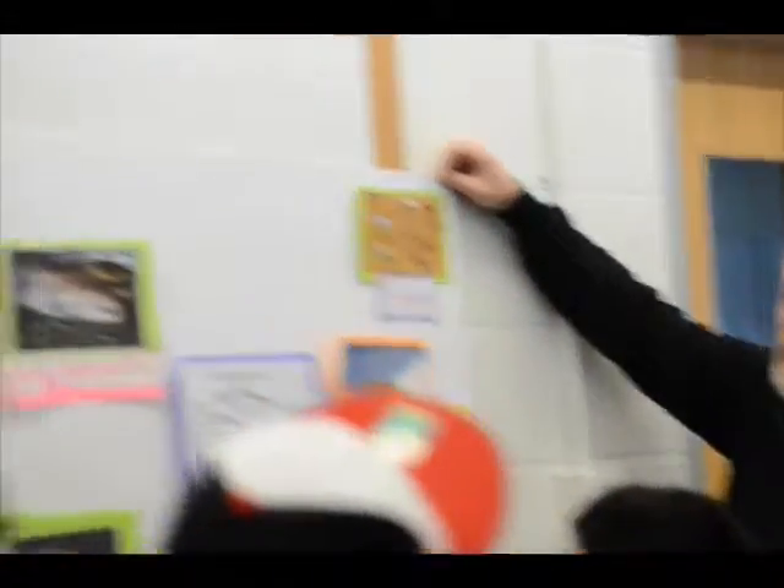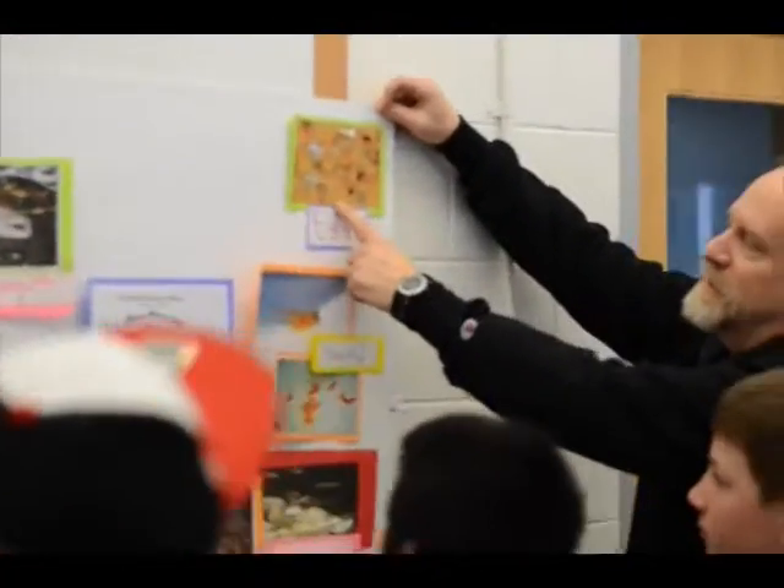What are these black spots? Those are the eyes. They haven't hatched yet, but those are the eyes, and they're in the middle of the yolk here.